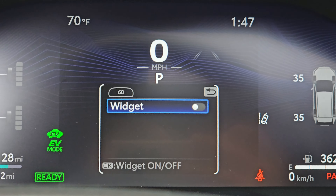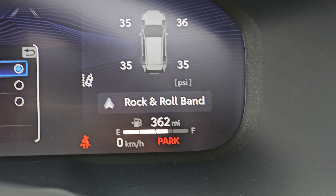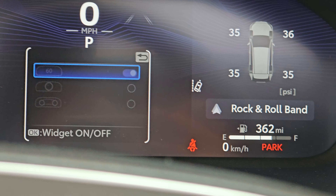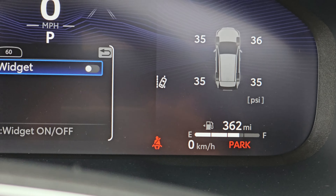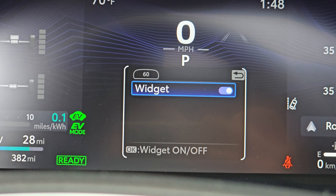Again, you can turn your widget on and off — it's pretty cool. I like the widget on. These are these guys right here. Widget off turns those off, and widget on turns them back on. I don't know why you'd want them off — I mean, I guess if you think it's too busy.